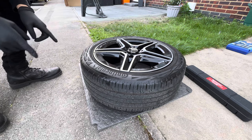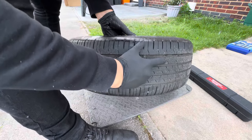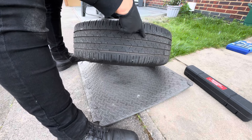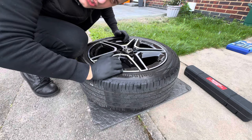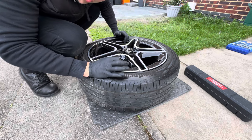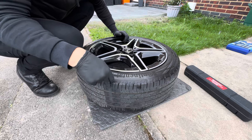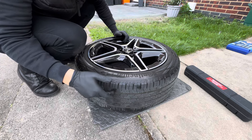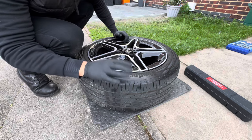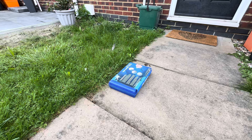First things first, we've got to locate where the damage is — and there it is, right there, a screw embedded in the tire. To make sure it's definitely leaking air, we're going to spray a little bit of soapy water on it. It might not show much because it's a very slow puncture — it normally takes about three weeks to even notice. I actually spotted it a couple of days ago when I took the wheels off to clean them. I've just sprayed it and it is definitely leaking air — not a lot, but just a little bit.